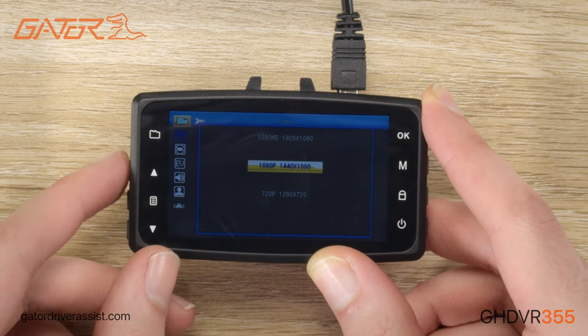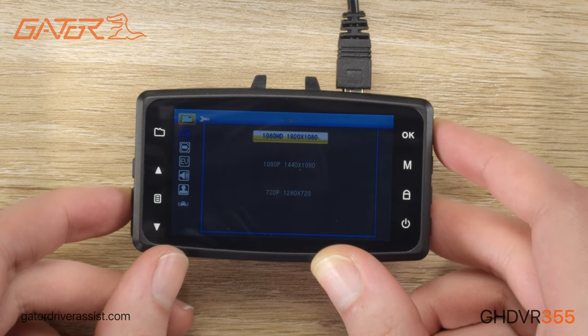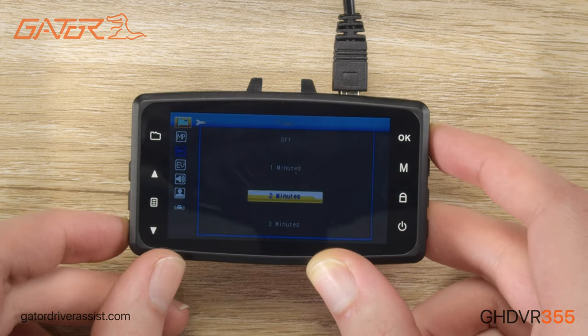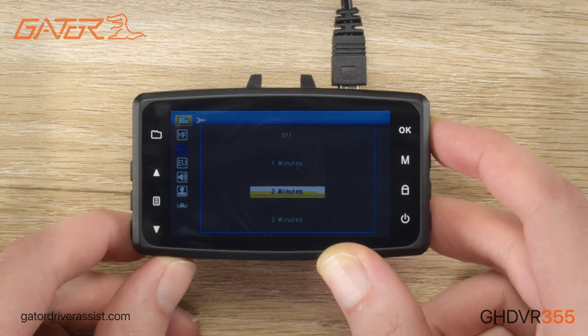First on the video menu is the resolution. We recommend using 1080p as this will provide the best video quality. Loop recording is when it saves a new video file every set interval. You can set the file save interval to 1, 2, 3, or 5 minutes depending on your preference.